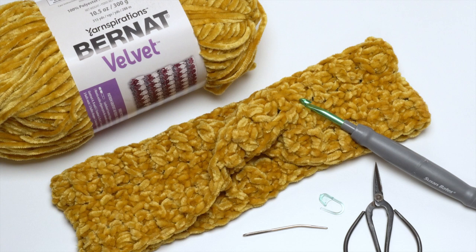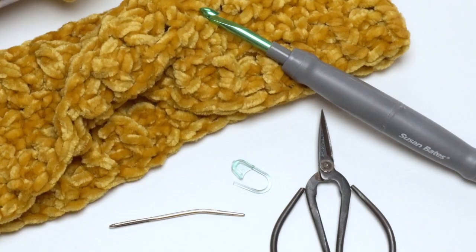Let's take a look at what we need to make the Velvet Mobius Ear Warmer. It's made using Bernat Velvet — you'll need 30 yards for the smallest size up to 75 yards for the largest. We're also using a US K 6.5 millimeter crochet hook or whatever gets you gauge, plus scissors, a yarn needle, and for this pattern it's really helpful to have a stitch marker.